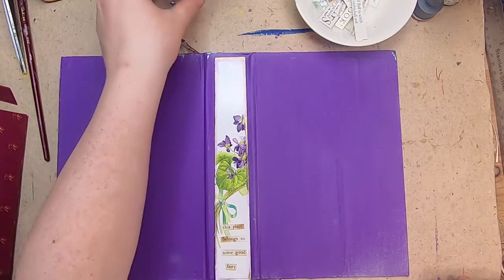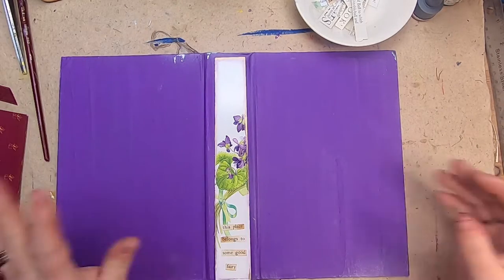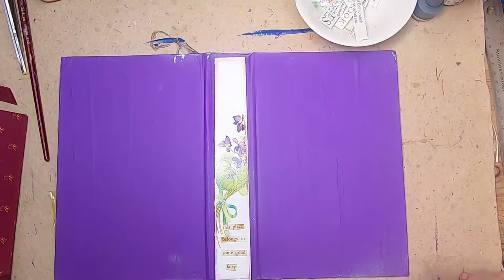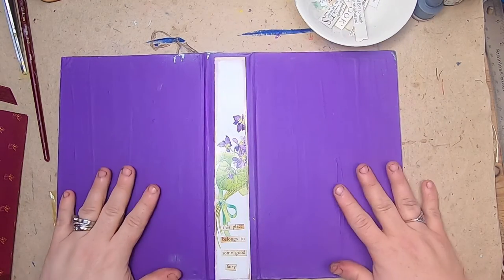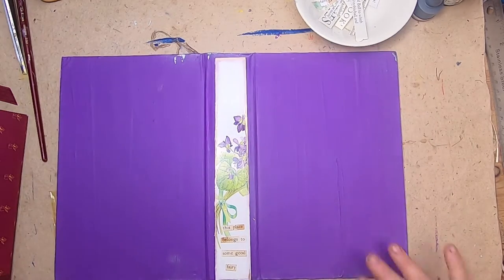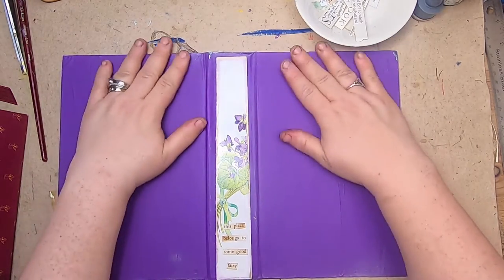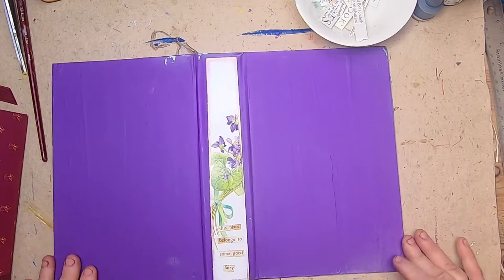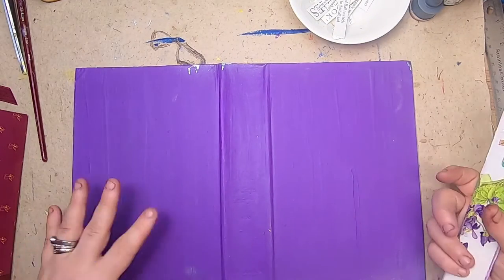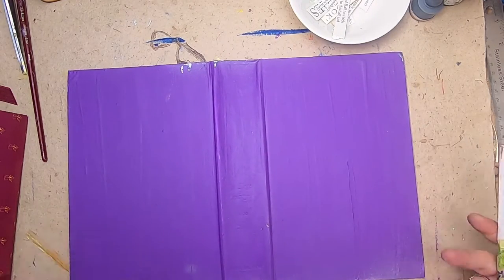Hi everyone, it's Cindy. Welcome back to Studio Lou and my many days of fairies. I am working away on this purple cover right now. I've got the base coat of paint on, the inside sprayed, and some silver around the edges. I still have a ton of work to do on the cover — if it looks a little rough, no stress, because it's nowhere near done.